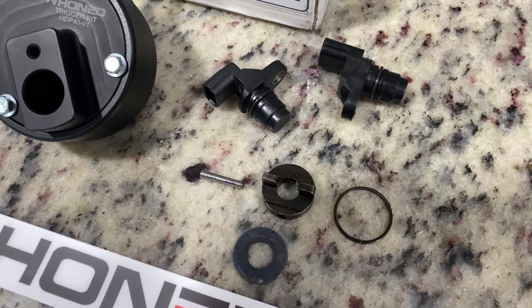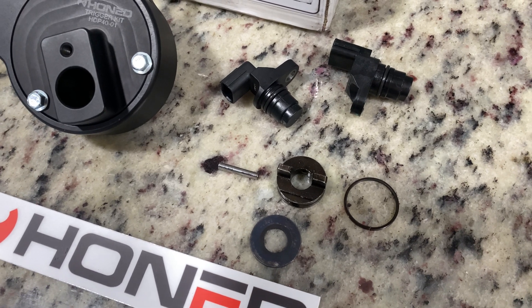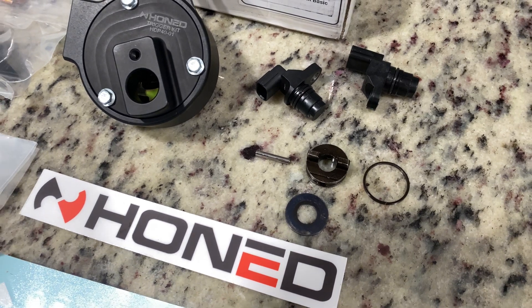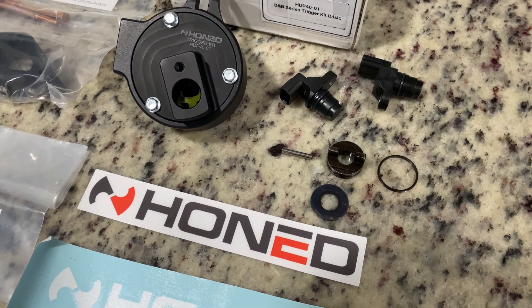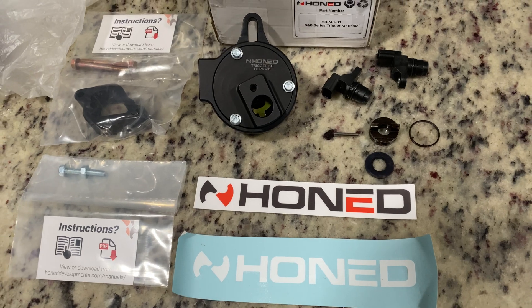Components needed for this installation are two K-series camshaft position sensors that need to be 21 millimeters in length, as well as the distributor cam drive retaining clip, pin, and shim. You also need two cam sensor pigtails to wire to your ECU.